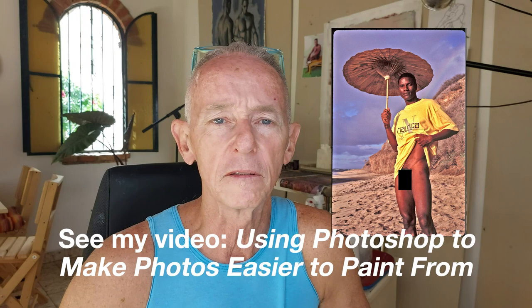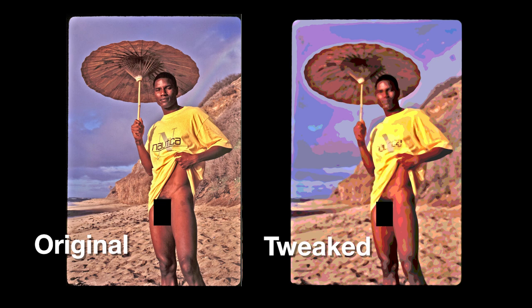This is the image I'm going to be working from today. It's from a photo shoot with Rod at Diamond Head Beach in Hawaii in 1998. If you've been watching my videos for a while, you know that I usually tweak the images in Photoshop to make them easier to paint from — there's a video in my YouTube library that explains all that. Anyway, that gives me two images: one realistic and one tweaked. While I'm painting, I'm referring to both, but a lot more to the tweaked one because there's less detail in it, and that's a really good thing — to not get caught up in detail.